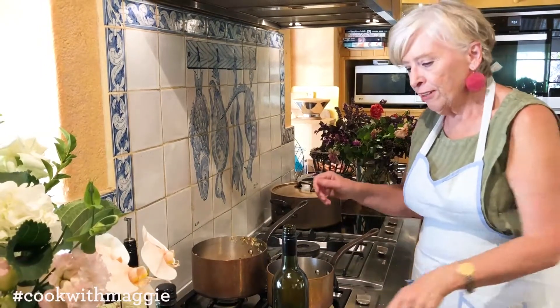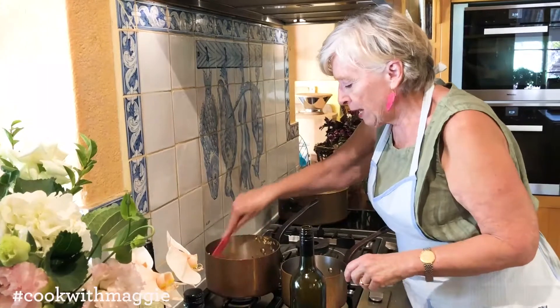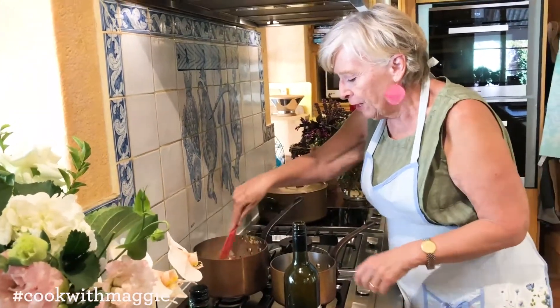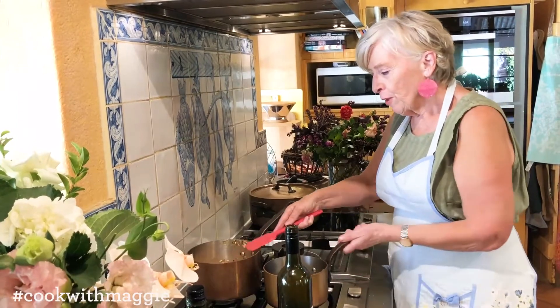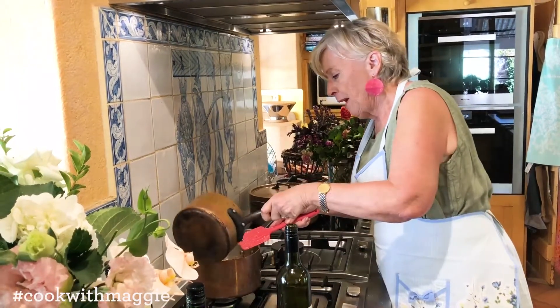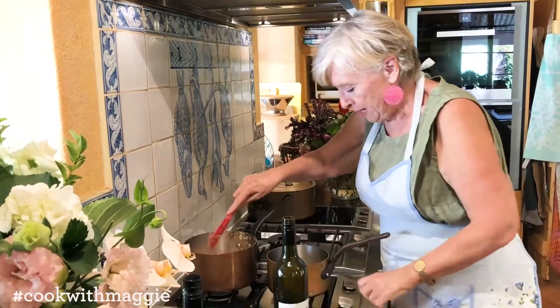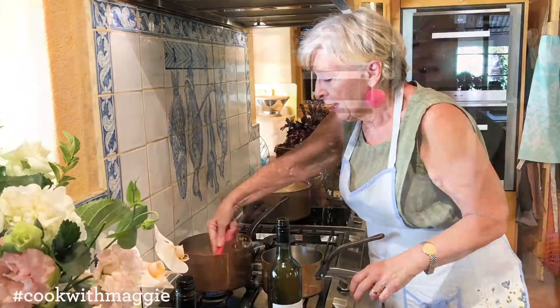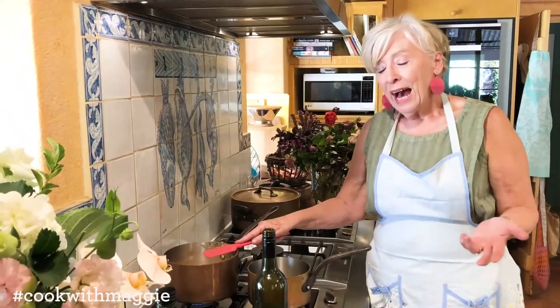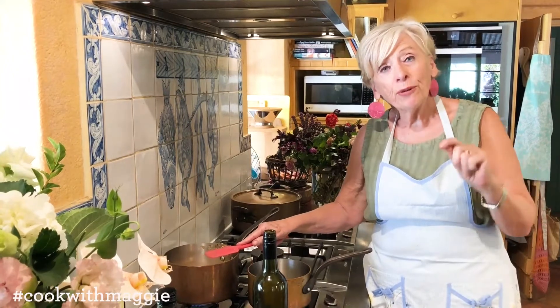Because this reduced red wine — I'm going to use what was about 600 mils down to 300 mils — there's a fair bit of liquid to go into this. So I've got to make that juggle between the amount of stock, which is a 500 gram stock, and the red wine, and not get it too soupy.